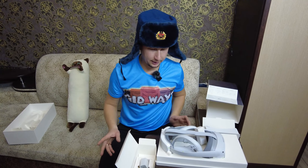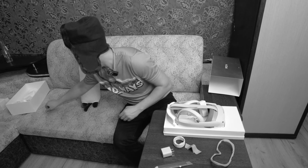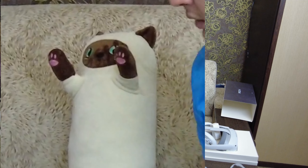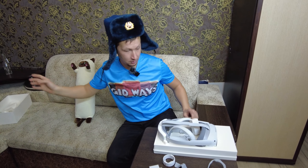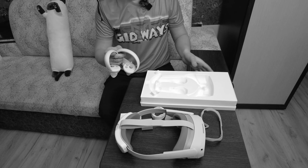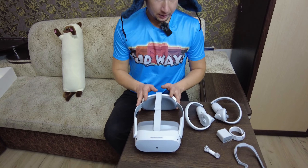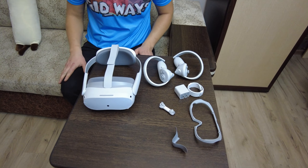По комплектации всё. В сухом остатке мы имеем всё, что есть — что-то до хрена всего, как-то на стол не умещается.